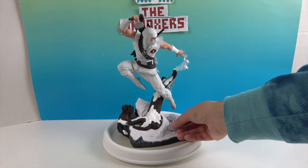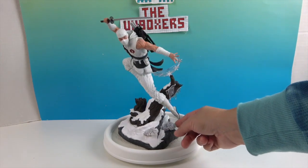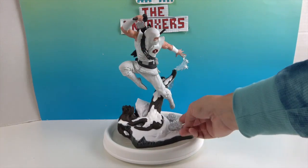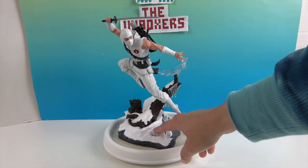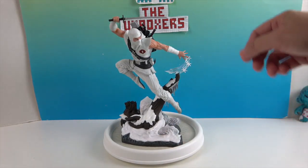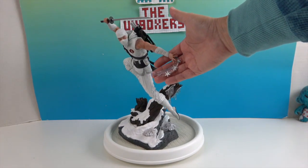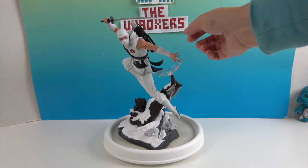I'm guessing these are like ice bursts — it looks really cool. Almost like icicles, but where some of the ice has dried, or maybe this is where he jumped off. And I love this part with the throwing stars right there on this clear piece that makes it look like they are in motion.